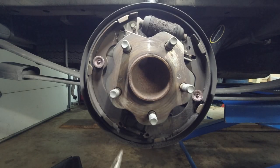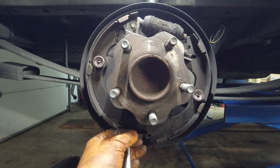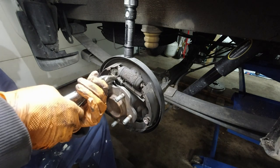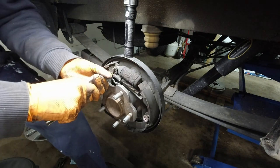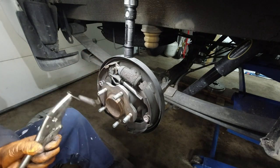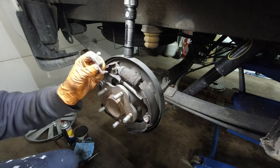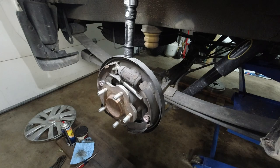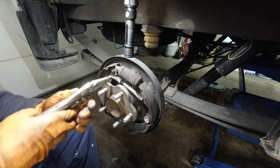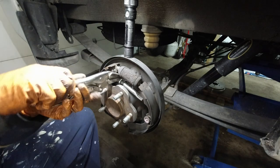Using the vise grips I'm first going to take this bottom spring off. Now I'm going to take this top spring off, again using the vise grips. Make sure you have breakfast when you do this. Now since there's room, I'm going to remove this spring that's in the back — this one's actually easy.